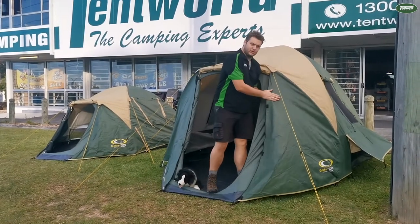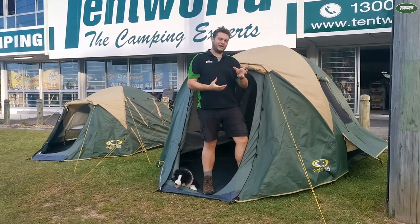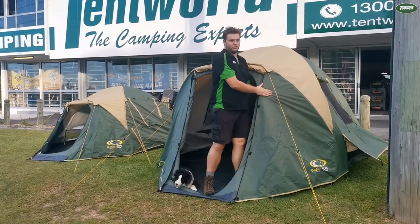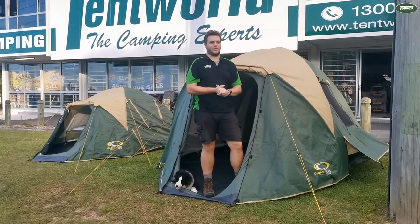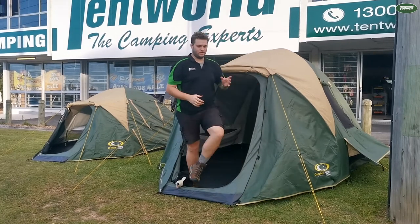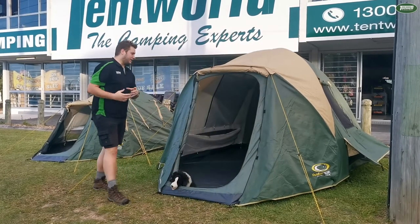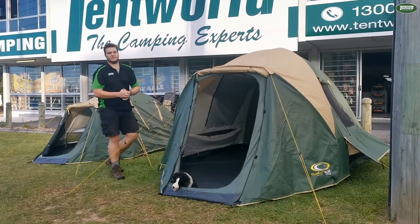In terms of the material itself, it's a 3,000 millimeter waterhead rating. What differs is that it's a minimum of 3,000, which means the actual units have been tested for quite a lot higher. We've also got some great guy ropes set up to protect from the wind, and the 11 mil fiberglass poles will hold up to pretty much anything a tent in this segment can handle.